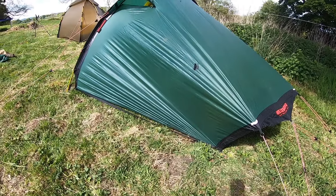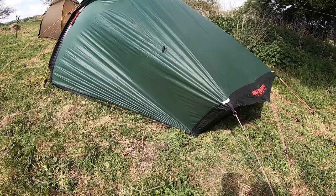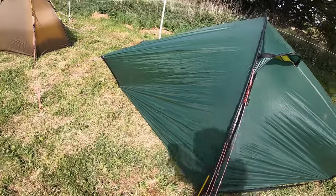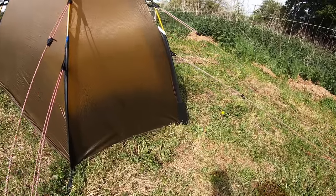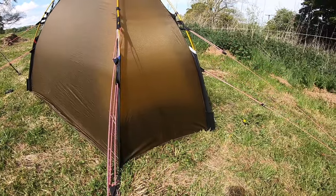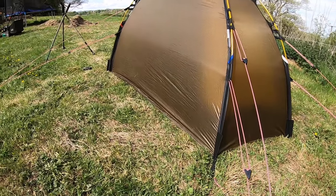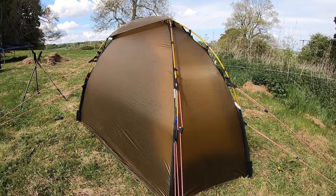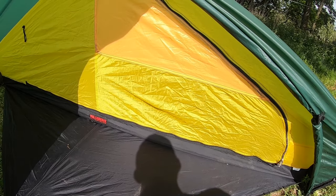Something else that determines a four-season tent is that the flysheet should go all the way to the ground all the way around the tent — which it does on both of these tents. That's obviously to stop snow. In really bad snow conditions you could pile snow up around the base to create a sort of seal, but make sure your upper vent is open if possible to get some airflow.